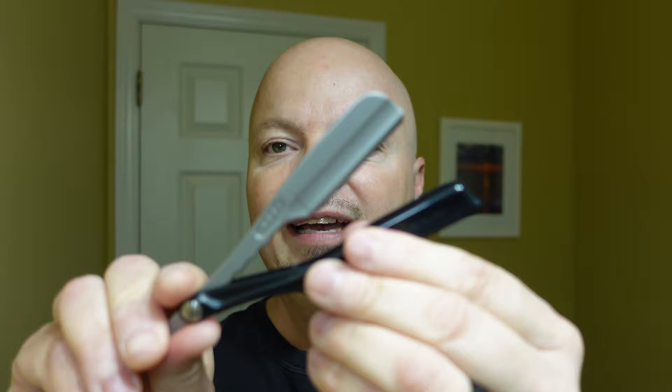The razor for today is the Feather SS Shavette type razor, and I have the Feather Professional blade in it. If you're going to buy this particular Shavette type razor, make sure you shop around because I've seen it anywhere from $69 all the way up to $129. I'll put a link below for Amazon — I think it's $99 right now — but look on eBay and find the best price.